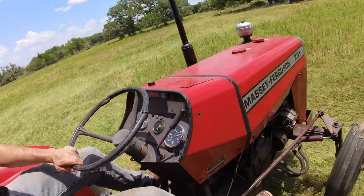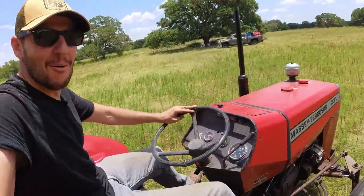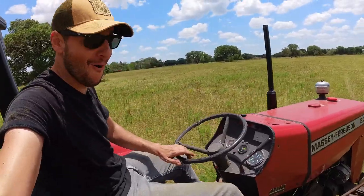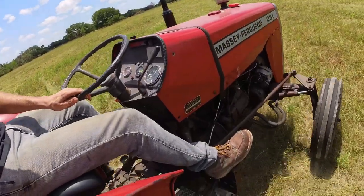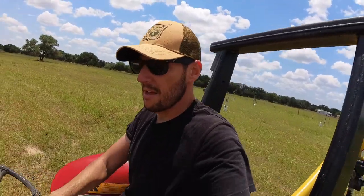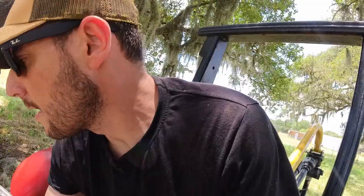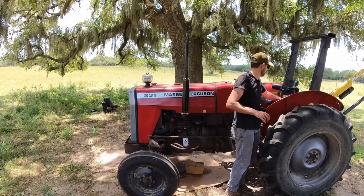There we go! Throttle - oh man, it drives like a car now! Check this out - and the seat is amazing, so much more comfortable. Oh yeah, check this out - bouncy like nothing, feels like a Cadillac. I need the battery tender. These little improvements make a huge difference.